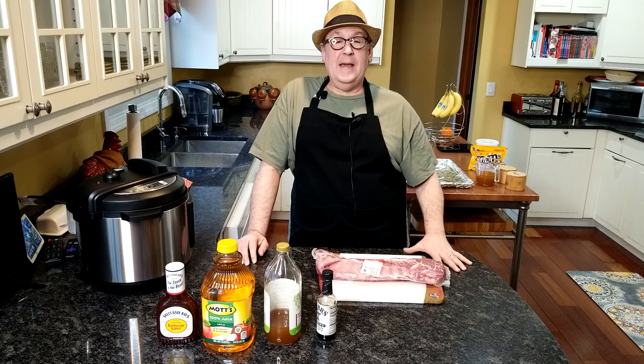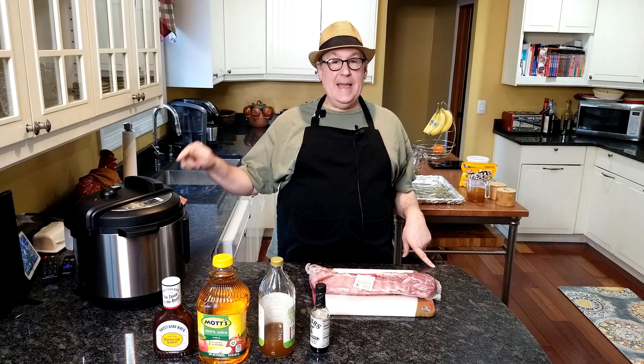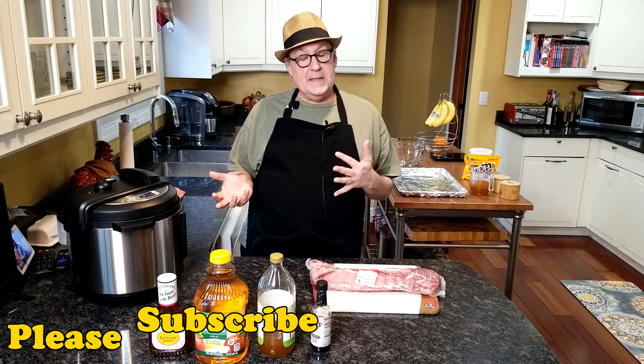Welcome to Cherry Hill Home Cooking. My name is Mark. Today we're going to use my Instant Pot. Earlier in the week I was thinking I would make corned beef and cabbage, because I wanted to do something in the Instant Pot.